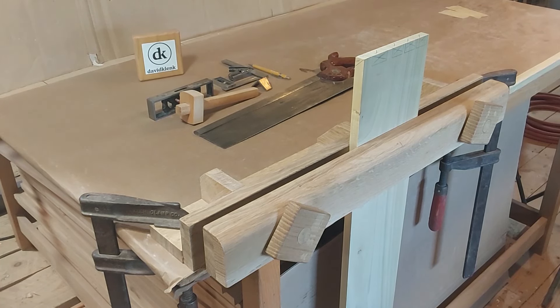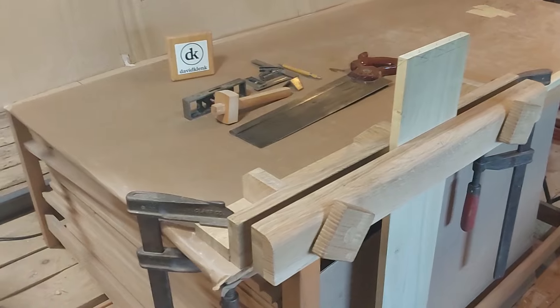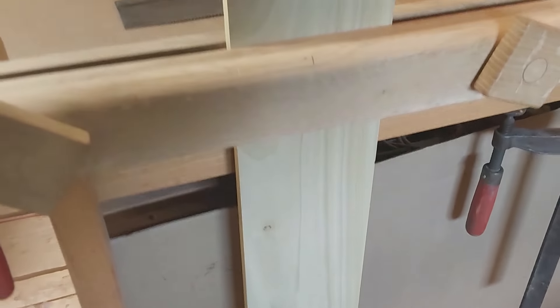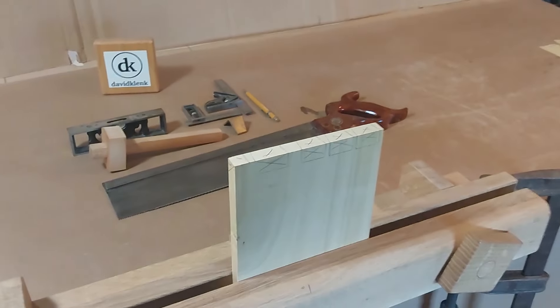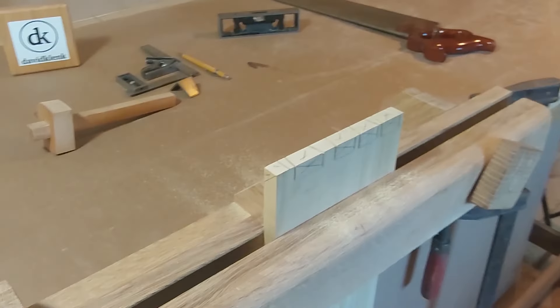Hello and welcome back to the David Clank Furniture channel. The last video I focused on cutting the pins for the dovetails; on this video I'm going to focus on cutting the tails. But first I want to step back and recap — in the last video I cut these pins. I'm going to recut a set of pins because I want something that's a little bit higher quality, so I have these laid out and I'm going to cut them off camera.